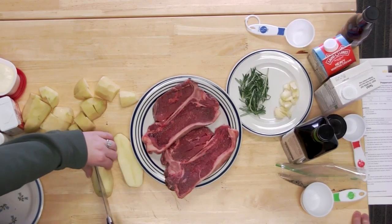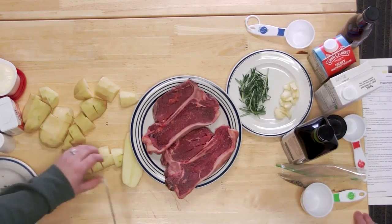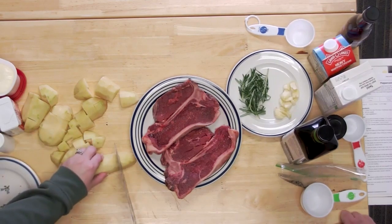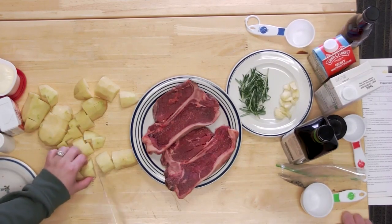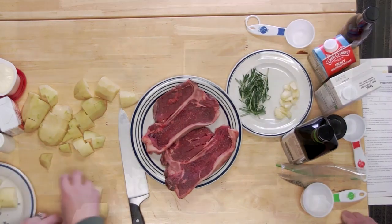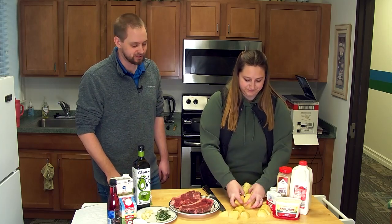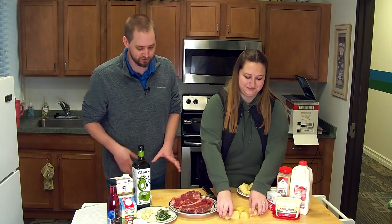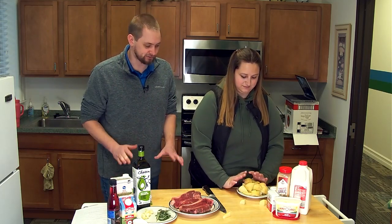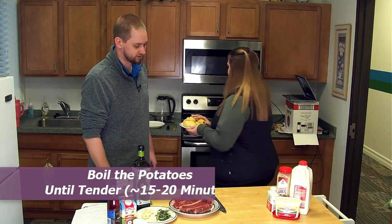And then how long are we going to boil them? They're going to go in the water. I already have the water on the stove and it is getting up to a boil. You'll just put them in for about 15 to 20 minutes until they are tender to the touch with a fork. Once you can poke a fork through them, they are done. We're hoping that those will be done almost perfectly timed by the time we're done with this steak, so hopefully we can time everything correctly.